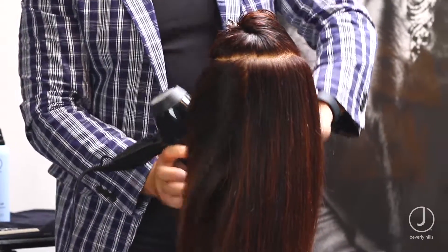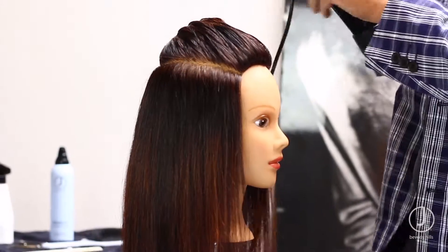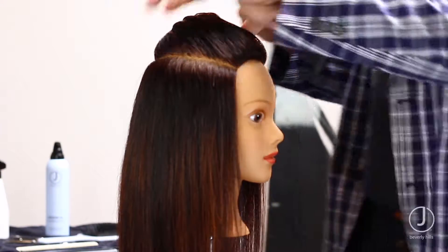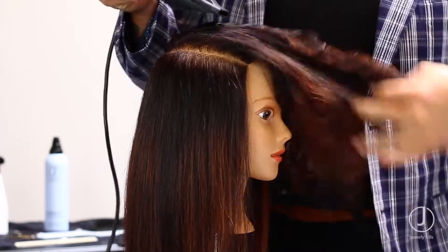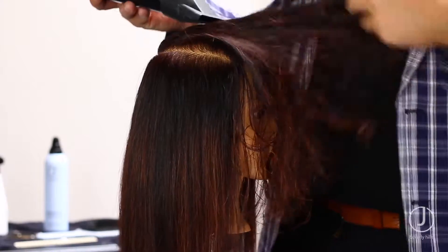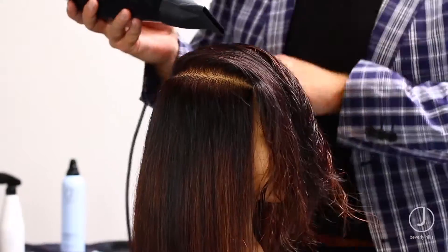Work to the back, switch, and continue on the opposite side of the head. Through the top section, blow-dry forward towards the face, using your hands 90% of the time.